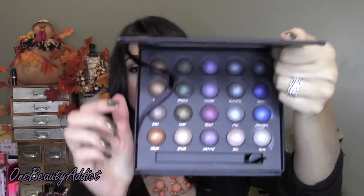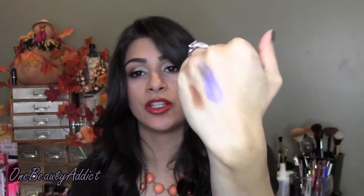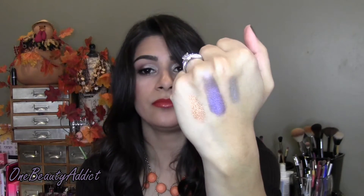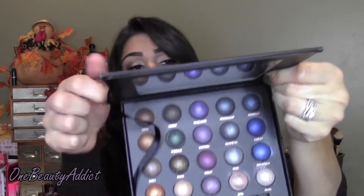I'm grabbing the brush and using the e.l.f. Mist and Set to wet it, then applying that to the eyeshadows to show you on my hand. The first wet color is Goldie — look how beautiful that is wet! Next is this purple one called Tanzanite — you can definitely tell these work so much better wet. Next is Steel, which is this gray-silver color. And the last one is Opal.